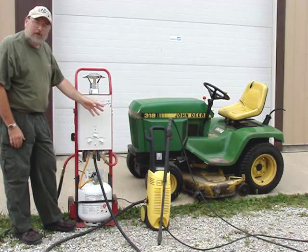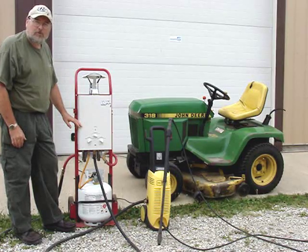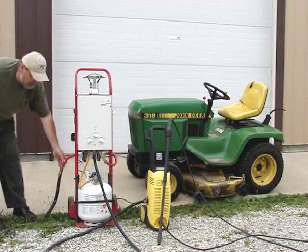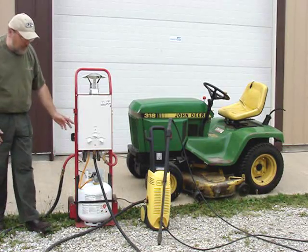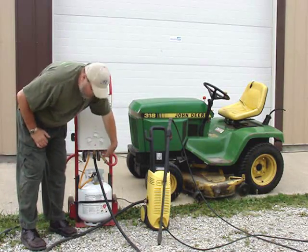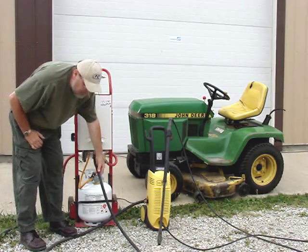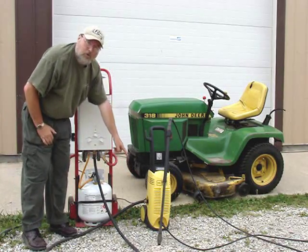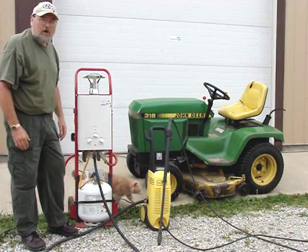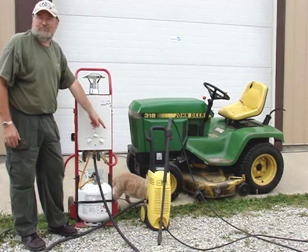Today I'm going to pressure wash my garden tractor with a 1.6 gallon per minute Karcher pressure washer. We have the garden hose running into our cart, into a filter, and from the filter it runs into the water heater. Then we have the hot water coming out this hose into the pressure washer, so we have hot pressurized water for washing the tractor.